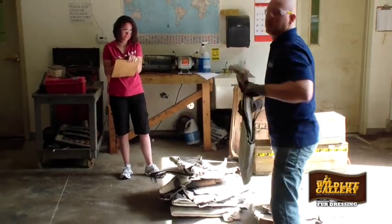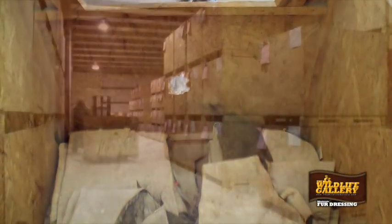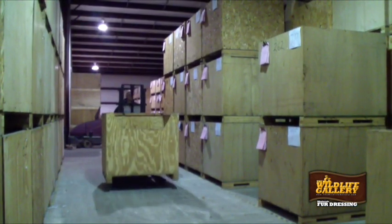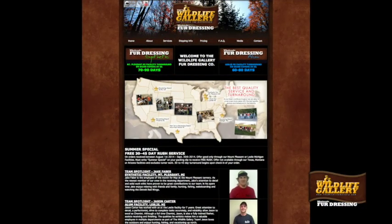After punch coating, your skins are placed into storage boxes according to species and date. Then they will be kept in our climate-controlled warehouse until your date comes up to start the tanning process. Check our website for current turnaround times.